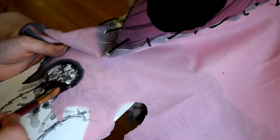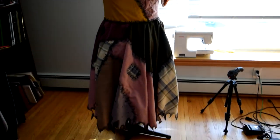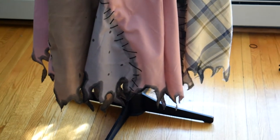And there you have it. We have successfully created a Sally costume together. I'm super duper happy with how it turned out and I can't wait to show you the finished look. See you in the next video guys.